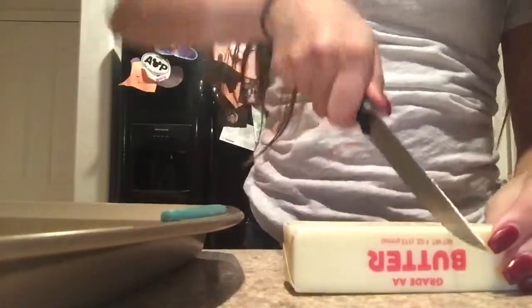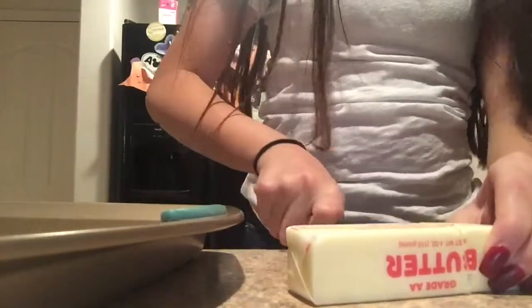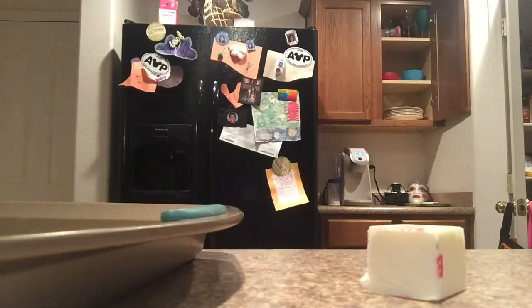I'm cutting the butter into three tablespoons, then getting a microwave-safe bowl and melting the butter for 30 seconds.